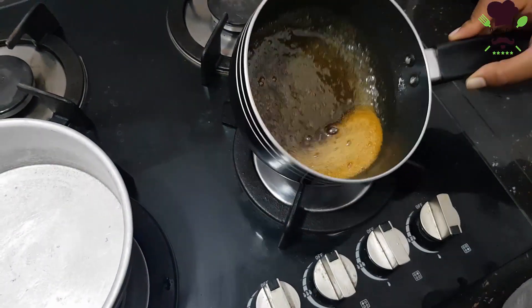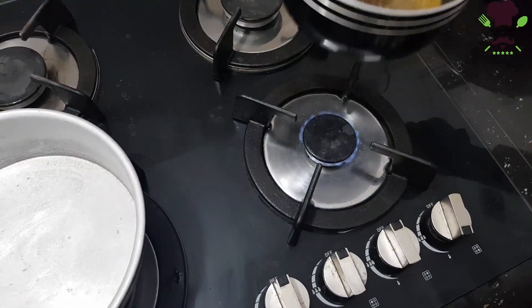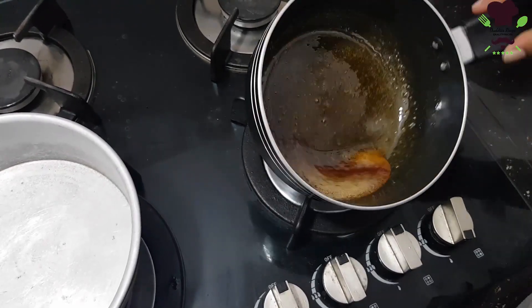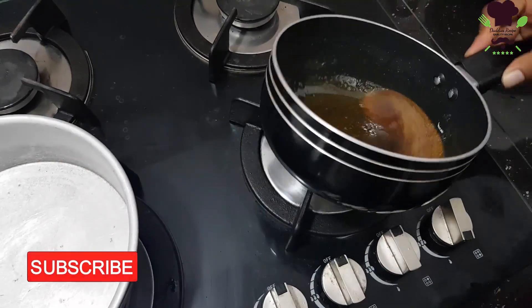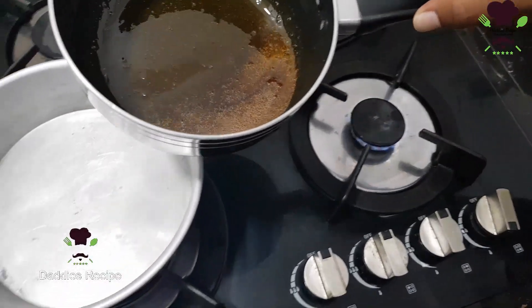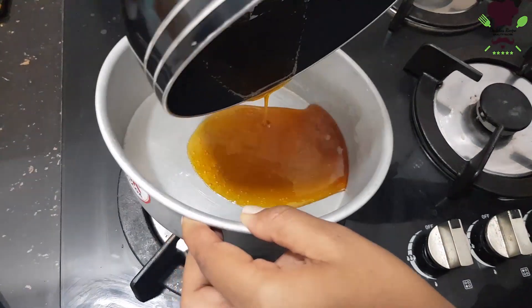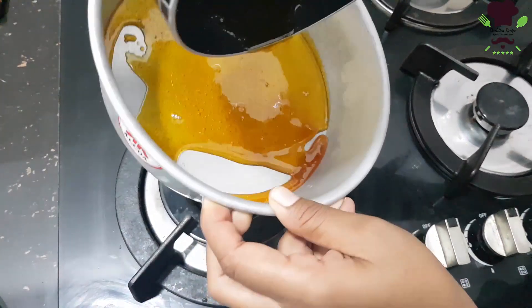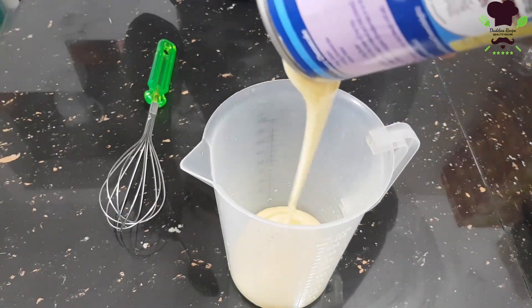Now we will add it to the caramel. We will cook the caramel for a long time. Then we add more caramel and mix it in a little bit.